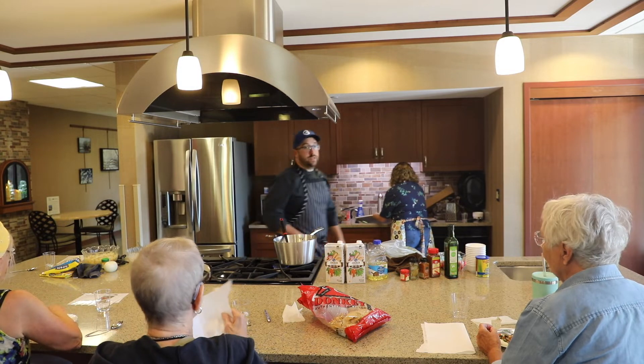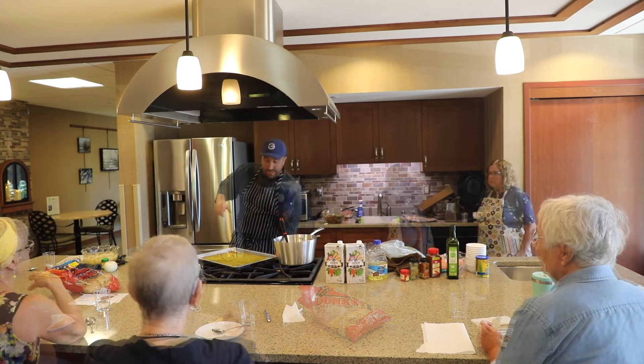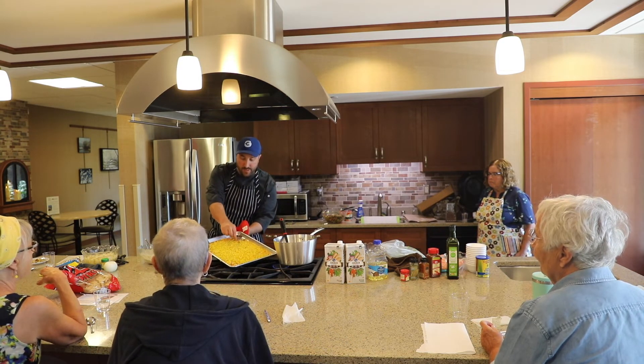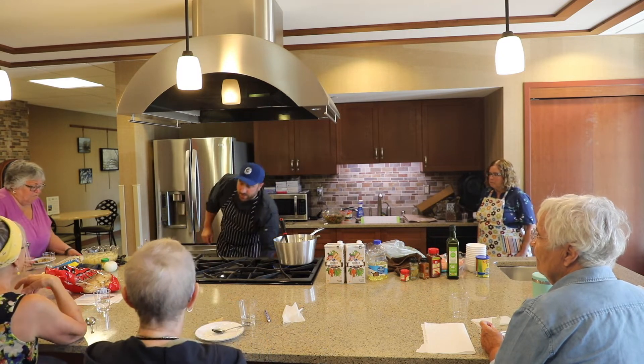I believe our corn is ready to come right out of the oven. I'm actually going to broil this on high for about two minutes. You can see how it's starting to get roasted on the corners — I want the whole thing to have a nice color.